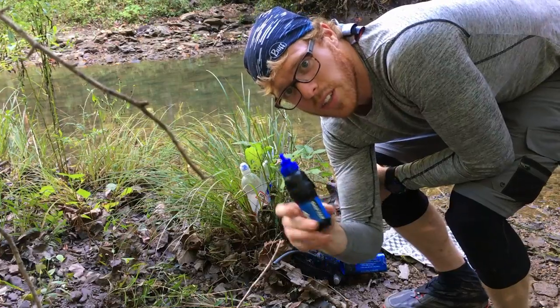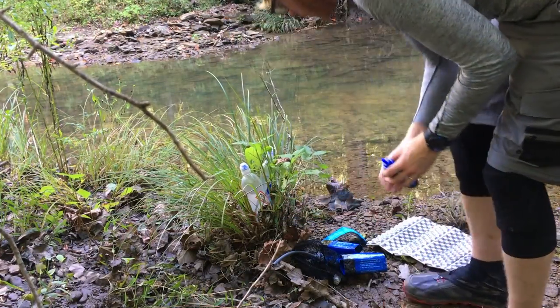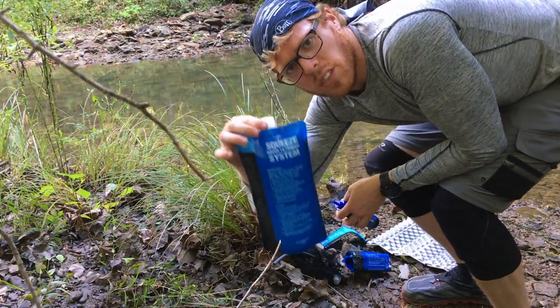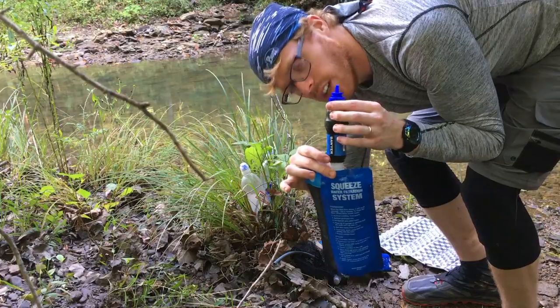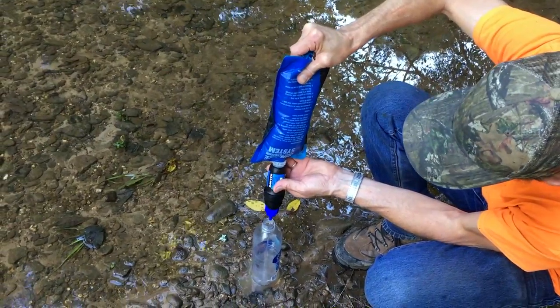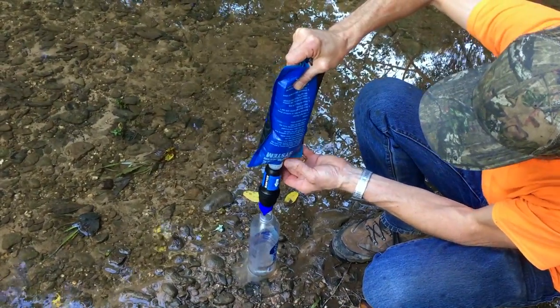Here's what we used to filter with. We used the Sawyer — I'm not a big fan of the mini. Basically, put it into this bag. Put the dirty water in, screw on the Sawyer, and then squeeze. Should be clean. Here we go. No boiling, no whiting, no tablets.